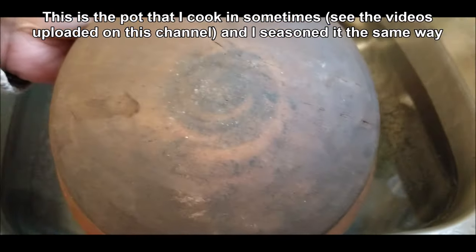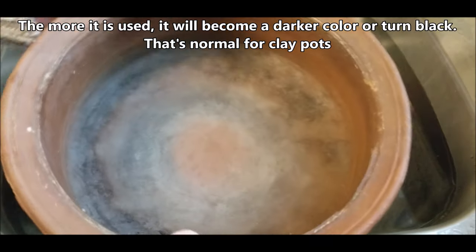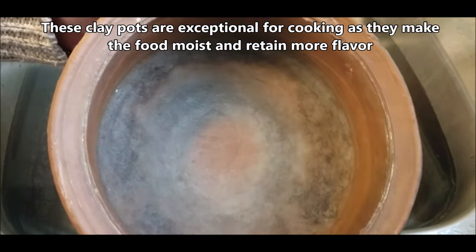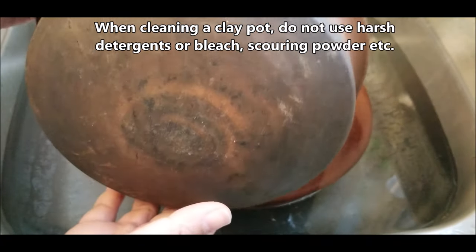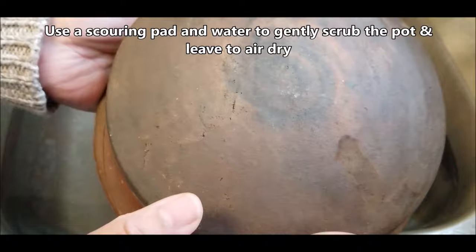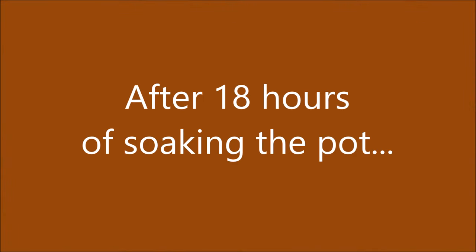This is a clay pot that I have been using often — I seasoned it myself just the way I'm showing you in this video. If you haven't seen the curries I make in these pots, go take a look on this channel and subscribe. The more you use these clay pots the stronger they become and they also turn a darker color — over time they might even turn black. They do last many many years. Just be careful not to use a scouring pad too strongly and be very cautious about using detergents.